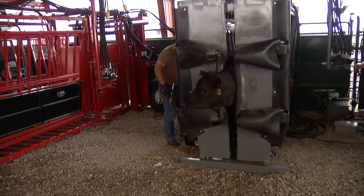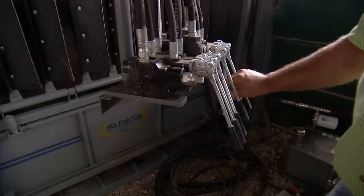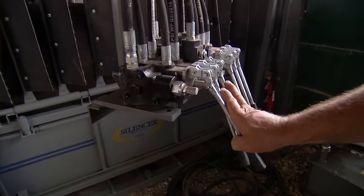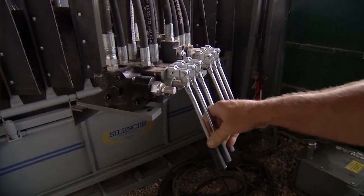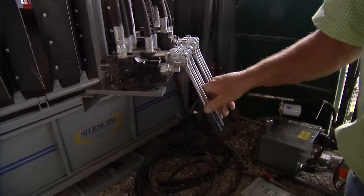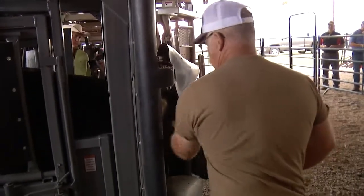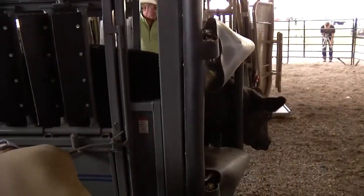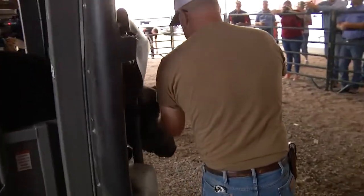The chute has basically gotten the nickname of the Silencer — that's what they are proud of, the quietness of it. The animal is receiving a pour-on, three shots, and an implant. Here goes the implant.